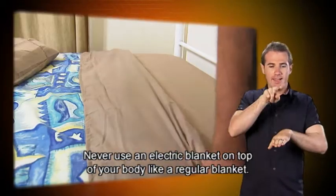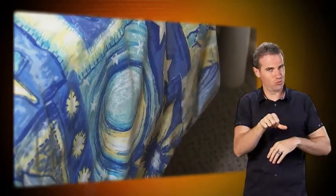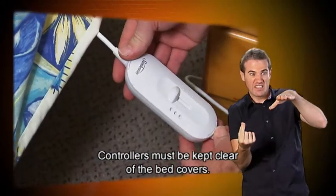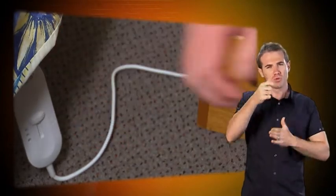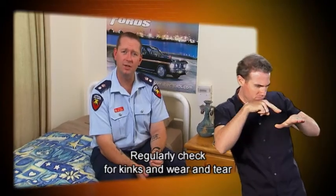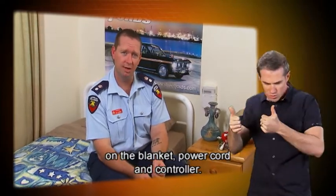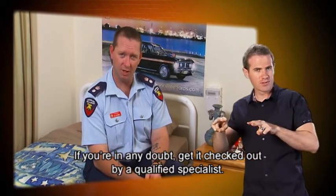Never use an electric blanket on top of your body like a regular blanket. Controllers must be kept clear of the bed covers. Regularly check for kinks and wear and tear on the blanket, power cord, and controller. If you're in any doubt, get it checked out by a qualified specialist.